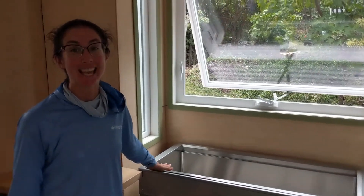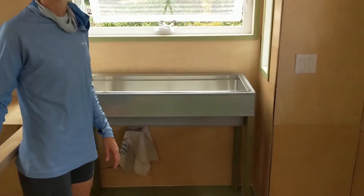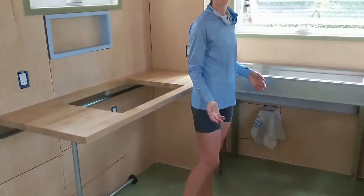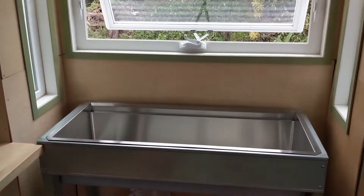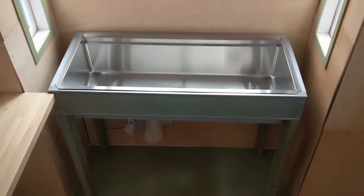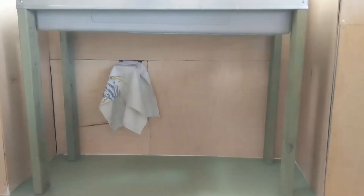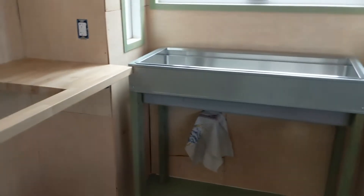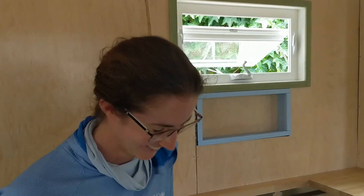This is our sink stand. We'd originally planned to make the counter a total wrap-around counter, but the butcher block only comes in standard sizes and the size for the bump-out is about four inches too short. So we decided to put the sink on a stand, and it actually turned out pretty cool — the metal looks really good with the green and the wood. It's made of pallet wood on the legs and scrap steel track from building our lanai. What do you think? Leave a comment below!